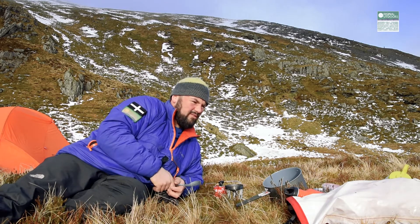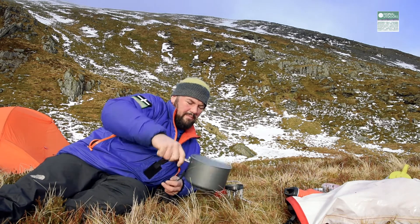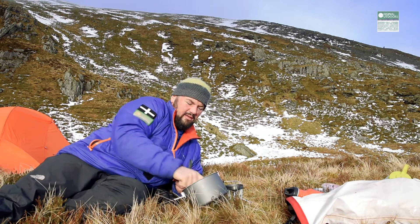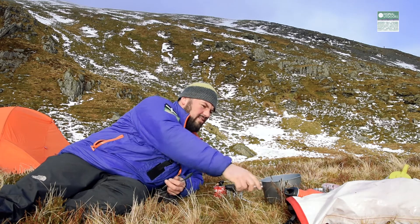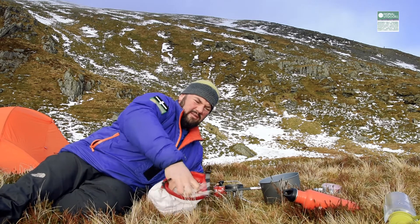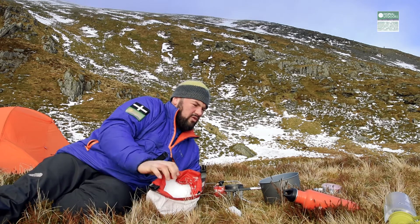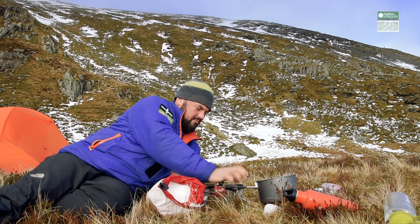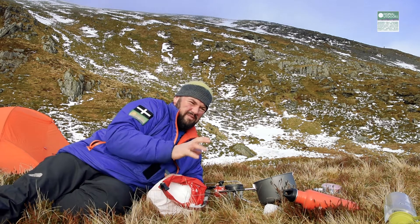We're going to be melting snow. This is something that occasionally I had problems with. It wasn't until somebody pointed this out to me that I realised what the problem was, and it does make a huge difference. When you're melting snow — and I have my dry bag full of snow here — if you just stuff the pot full of snow and then turn the stove on and crank it up, there's a very good chance that water's going to end up tasting like it's slightly burnt.